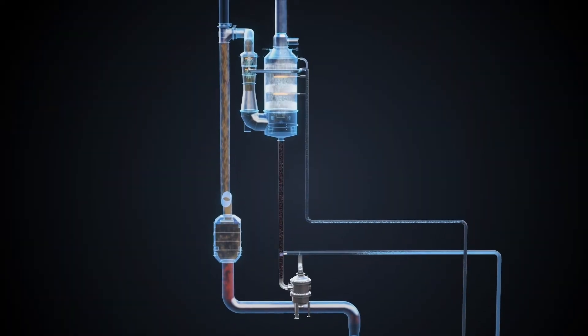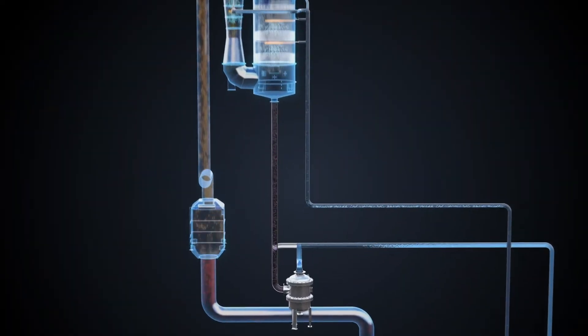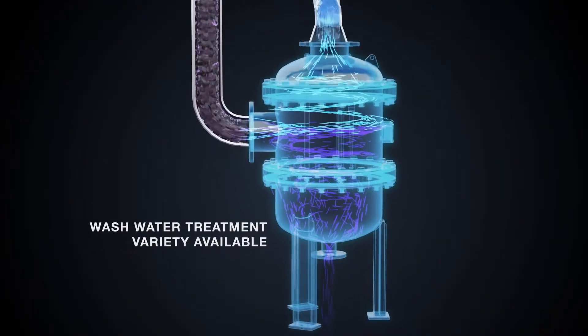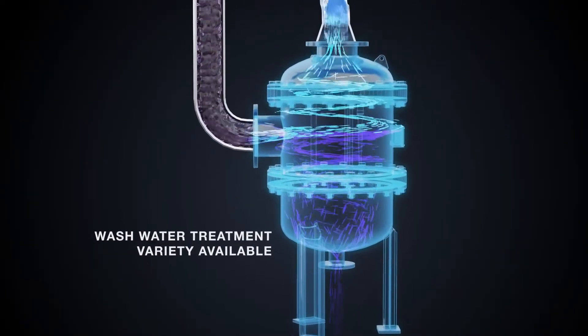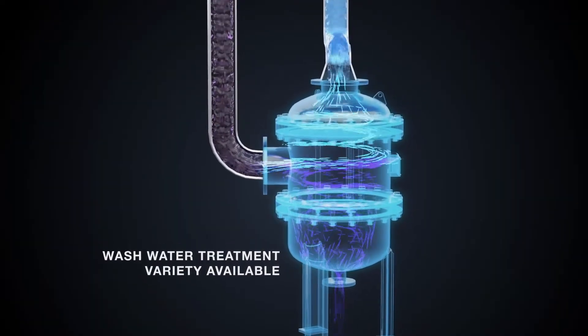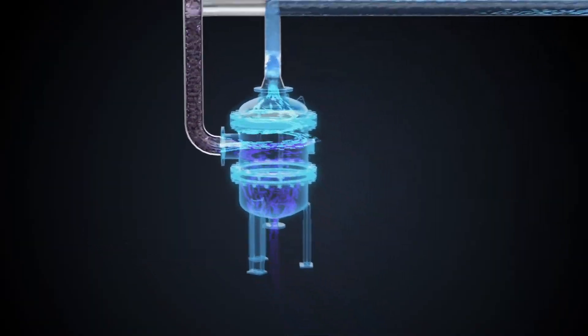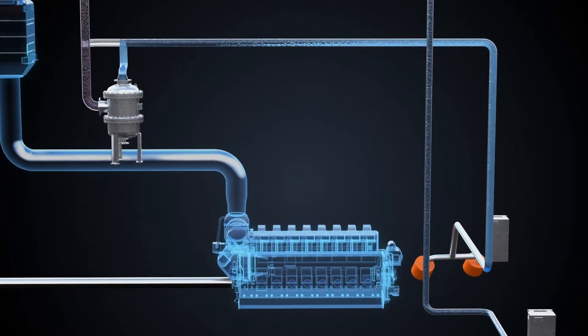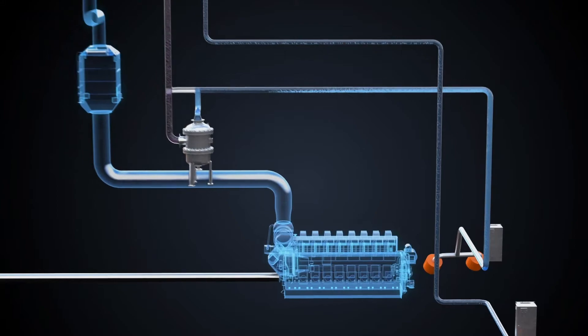In an offering which is unique within the exhaust gas cleaning system industry, Vartzola offers a wash water treatment option specific to the needs of your system and a custom fit to your unit. This system would then ensure a beyond-compliant solution for your vessel, maximizing environmental safety during operation, and the highest level of standard in regard to wash water handling and release.